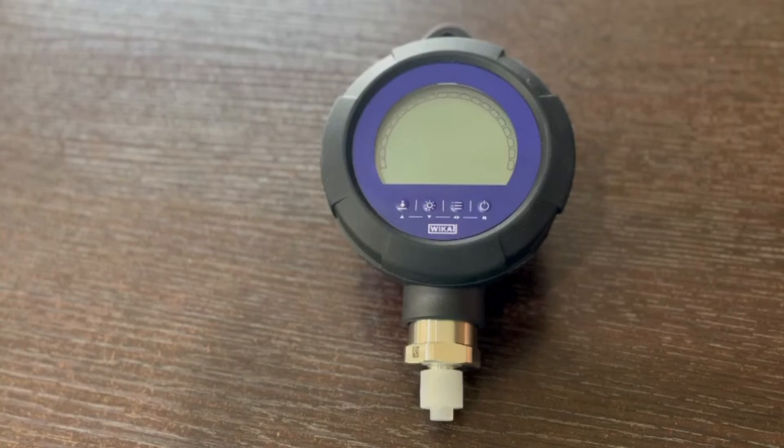Gauges are provided with calibration certificates traceable to national standards. Please contact us for further details. Thank you.